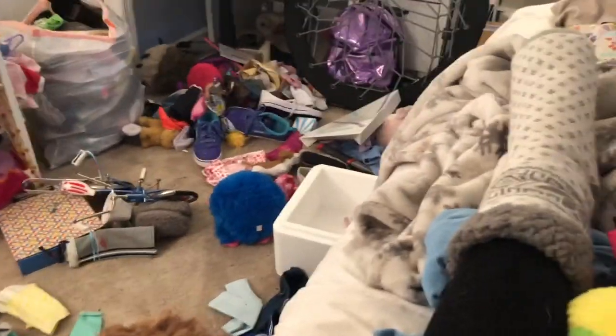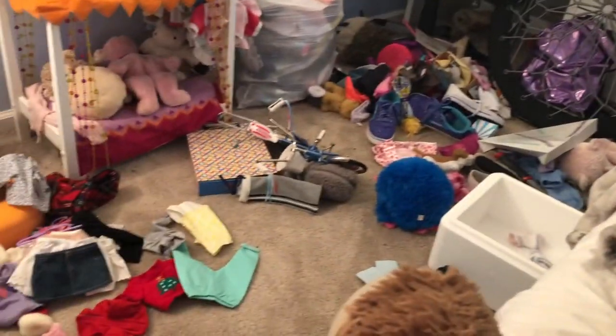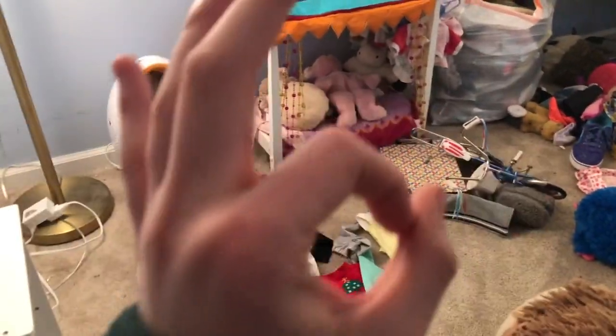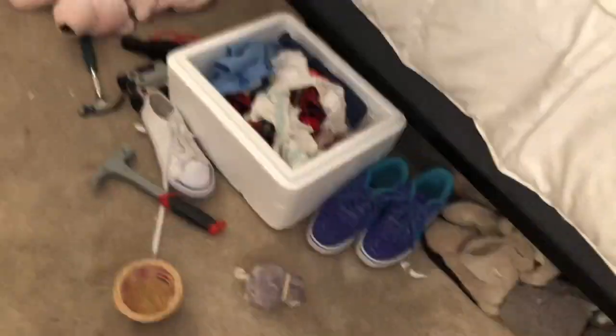Next is the American Girl doll stuff — I need to get that out. I don't know what to do with it because I want to keep it, but maybe I'll put a lot of it in storage. The room is actually looking a little better — I'm working on Julie's stuff right now. The room right now looks a little trashy but I don't really care. There's more room but not very much, and I was hoping there would be more.